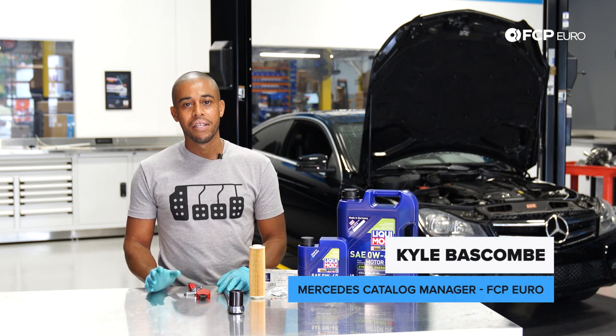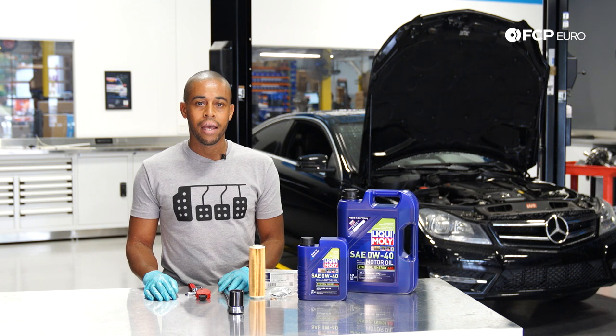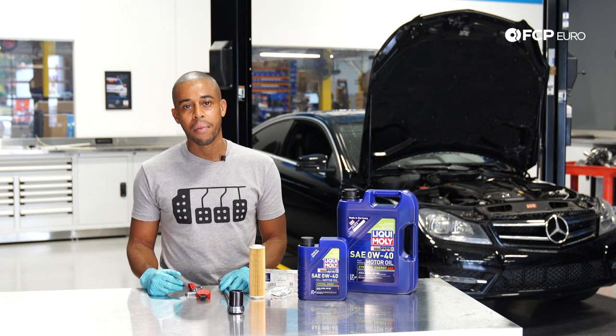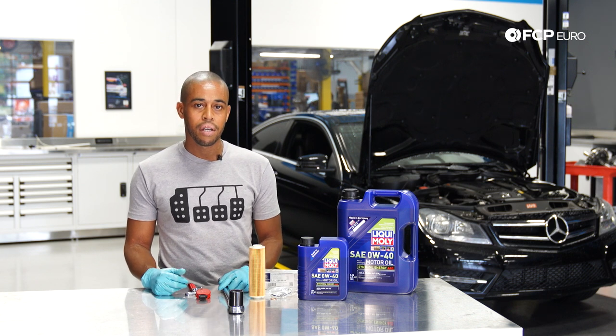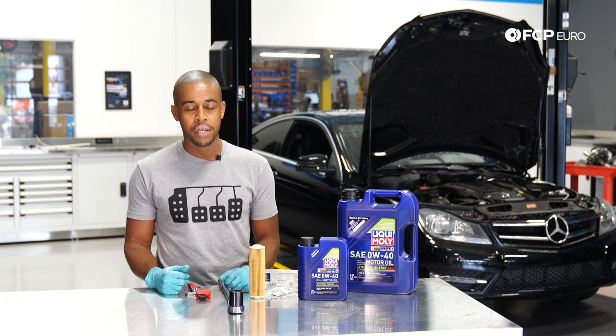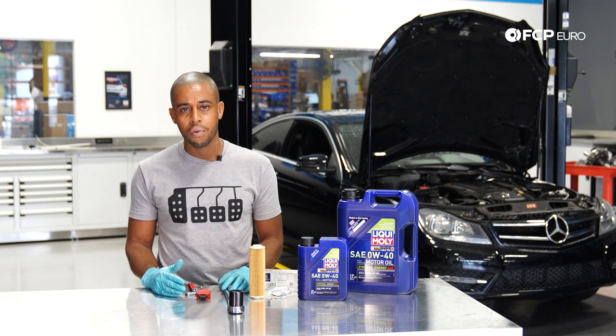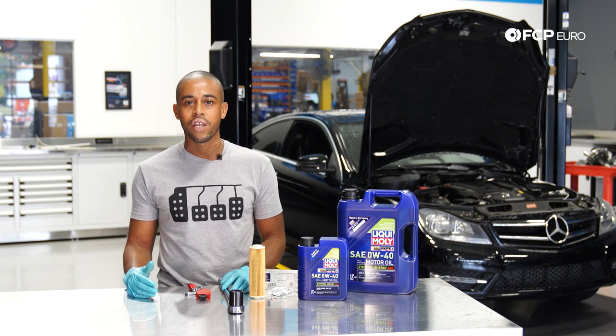Hey everyone, Kyle Baskum here. Today we've got a 2013 Mercedes C250 Coupe, and we're going to show you how to do an oil change on that model. It's got the four-cylinder engine, the M271 it's called. This is the W204 chassis, and this oil change is going to be applicable to all of those models that were offered from 2012 to 2015.